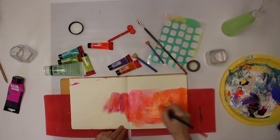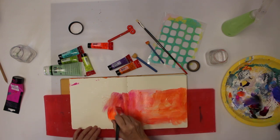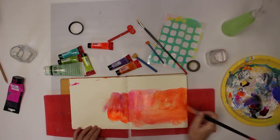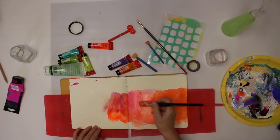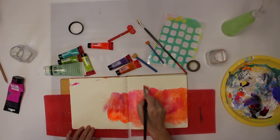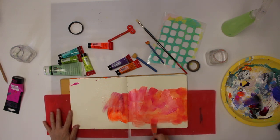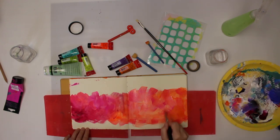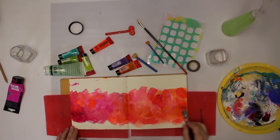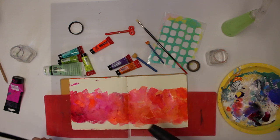I like to see the brush strokes, but that's a personal preference — maybe you want it more smooth, which you can do if you move from just one side. I like the strokes; it gives a little something, it looks more painterly. Okay, that's what we have so far — now I'm going to use the heat tool to dry it off.